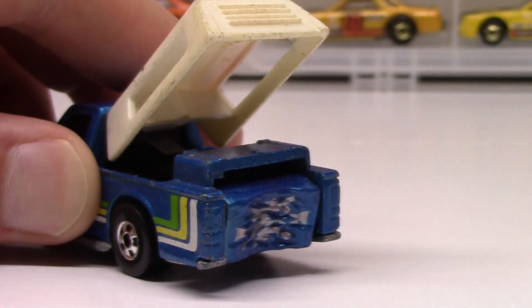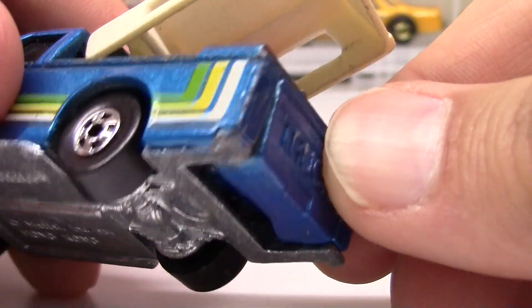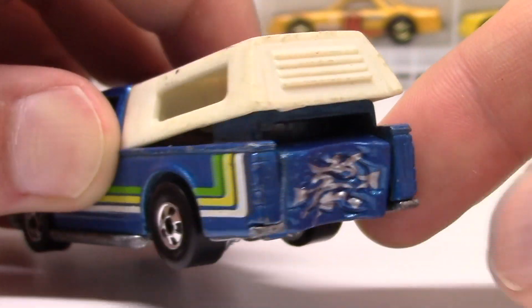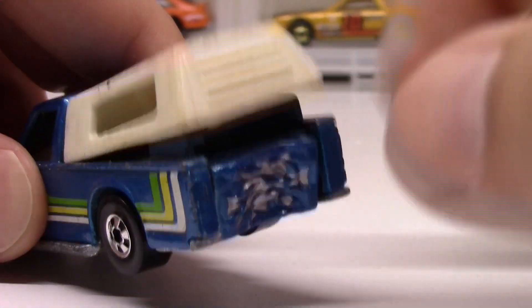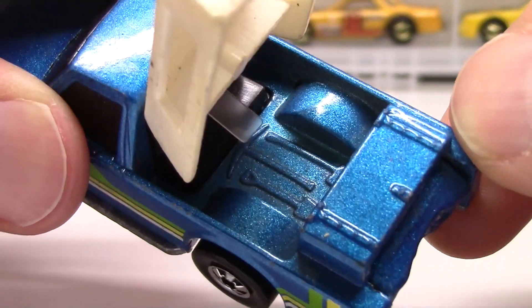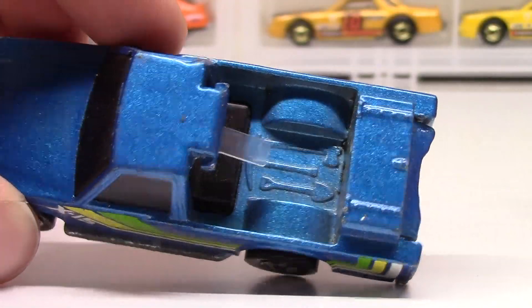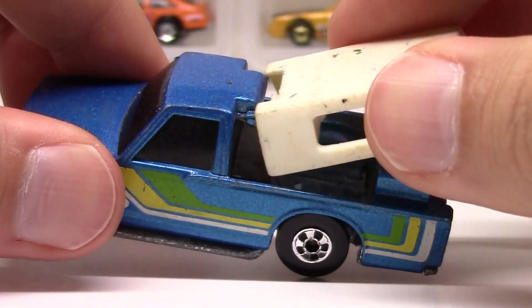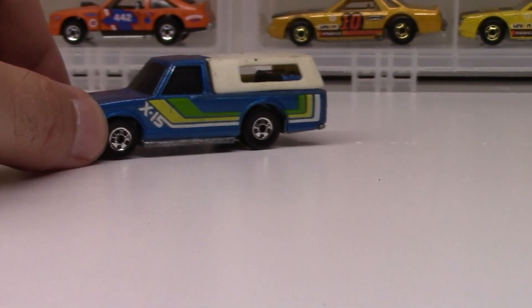The great thing about the Crack Ups is that once you crashed them, they looked like they had a little fender bender — based on a metal piece that rotated quickly, so it just looked like you crashed it. They were really well built because you could put it back together and it would look just like pre-accident. Also interesting: if you took off the camper there were details inside — a little shovel and axe and stuff. Most of the time Crack Ups are hard to find in good condition, and the camper is usually removed. I was stunned to find this in decent condition with the camper still intact.